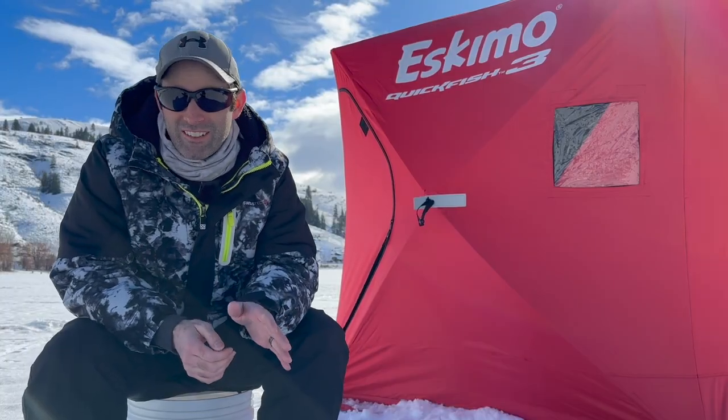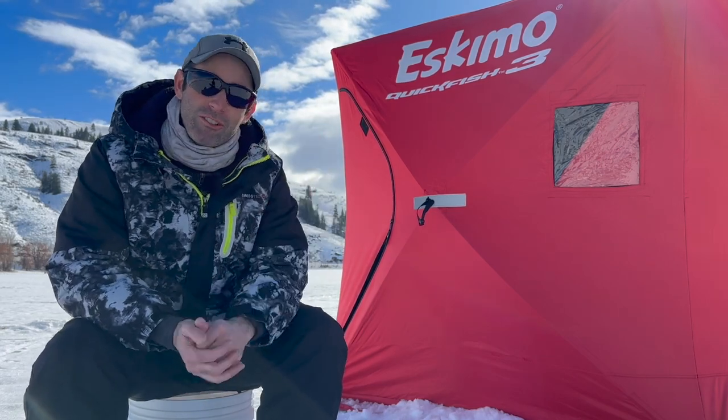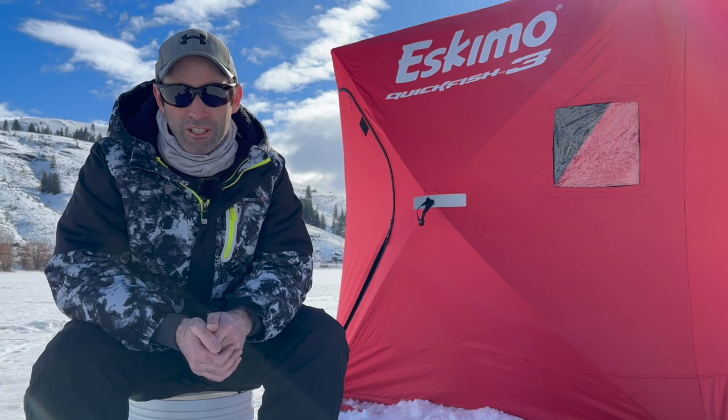We're gonna compare the features of a pop-up with a tent to see why you might want one over the other. And then after that, if you think you want a tent for ice fishing, we're gonna show you how to modify it so it'll work. The best way to decide if a regular tent will even work for you is to first see why most ice anglers buy a hub-style shelter like this Eskimo Quick Fish 3.